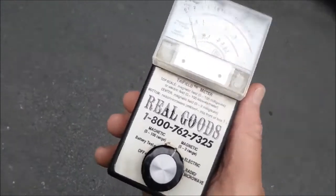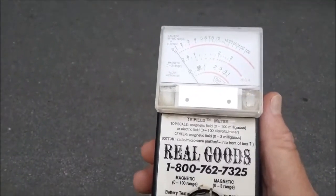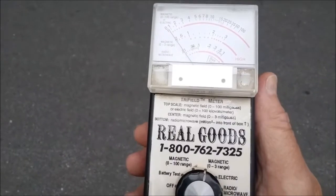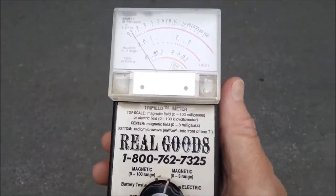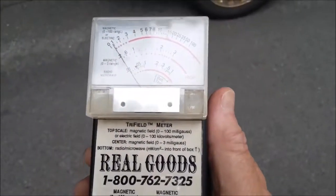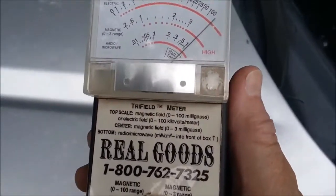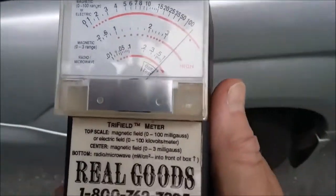The guy down the street has an electromagnetic field detector — doesn't everyone? So what I'm going to show you is what happens when it gets near the car engine. Can you see that the car is running?